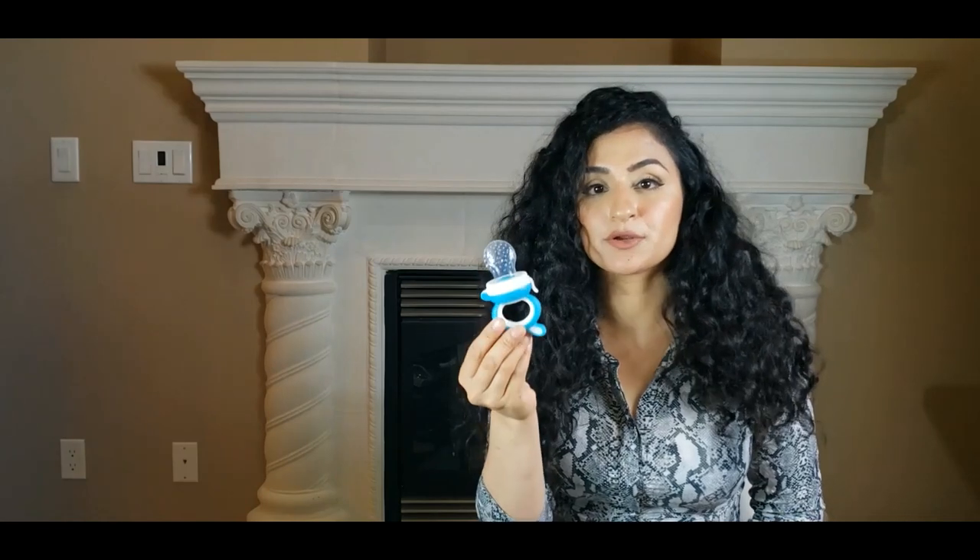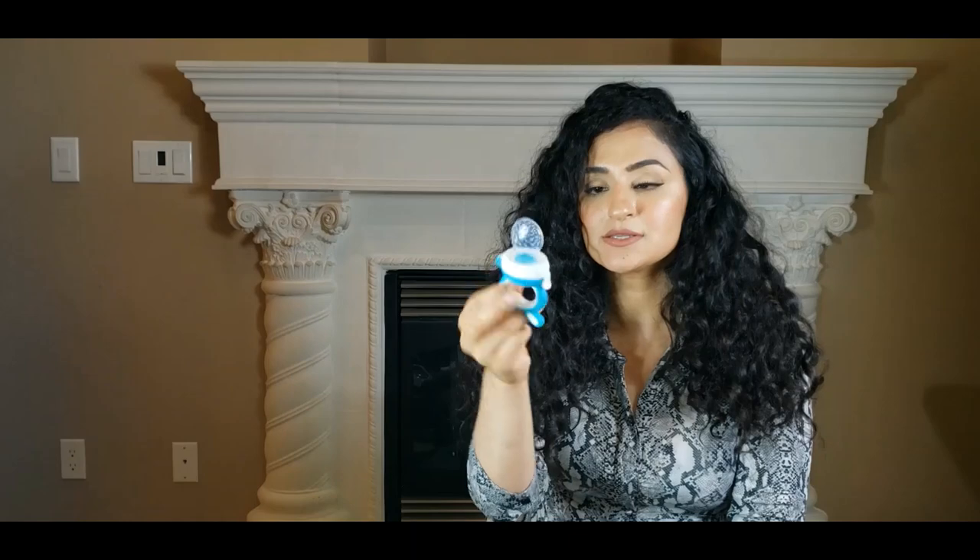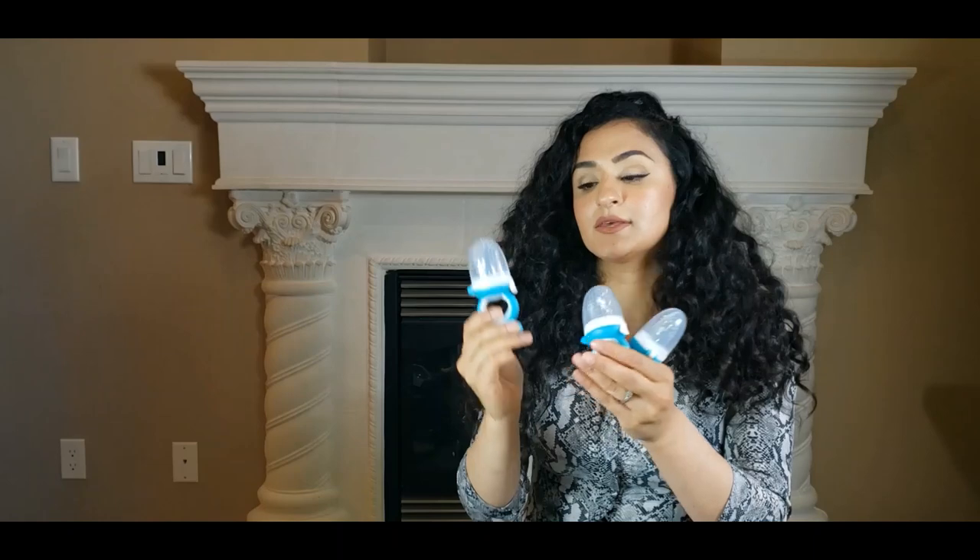The reason I got this particular one and not the one with a mesh cloth on top is because those get dirty a lot faster and they're not as sanitary. It's also hard to clean a mesh cloth versus something like this — this is pretty easy to clean and I feel like it will last a lot longer. So I got three of these. My baby is only four and a half months right now and I haven't introduced solids yet. I'll be introducing solids at five months, but I think I'll start using this when he's around six to seven months old.